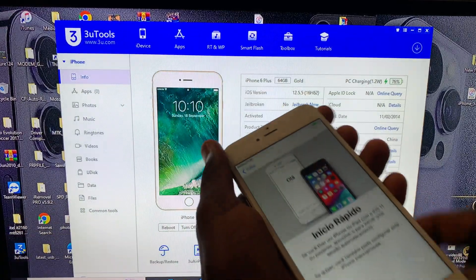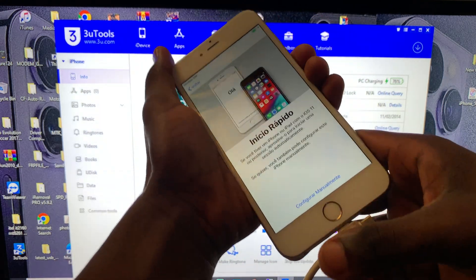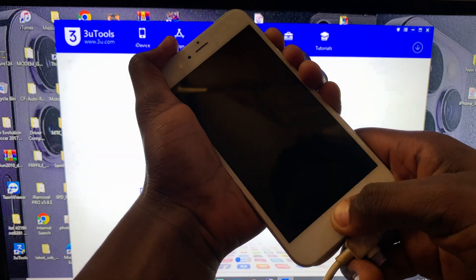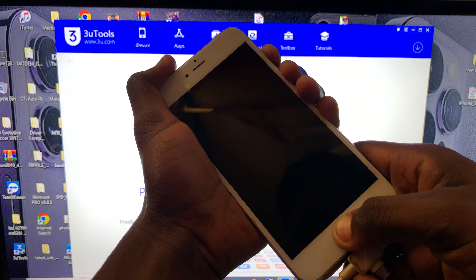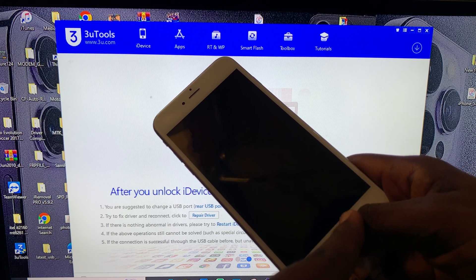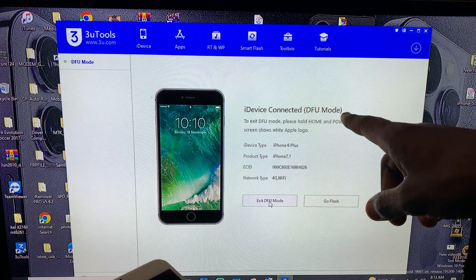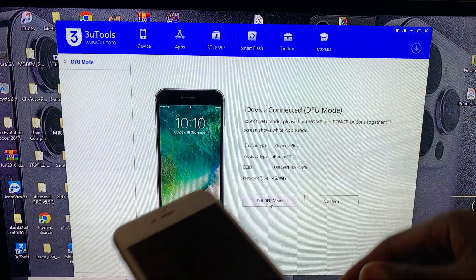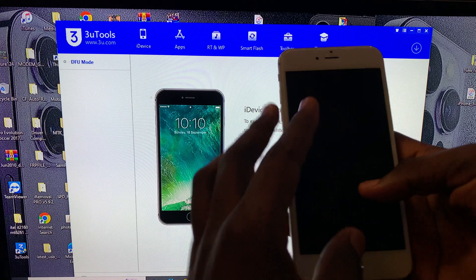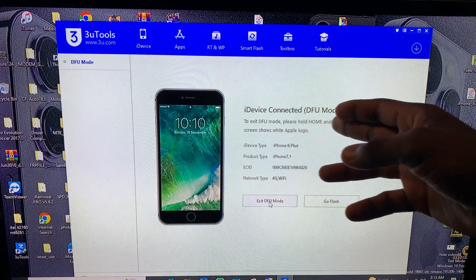Press the home button and the power button together for four seconds. Now hold it — one, two, three, four — release the power button but keep holding the home button until the device shows DFU mode. And as you can see, our device is in DFU mode. For all iOS 12 devices from iPhone 5, 5s, 6, 6 Plus, it is the same process.